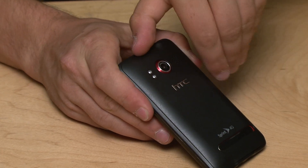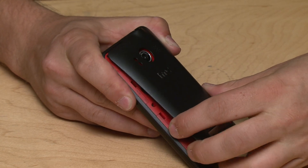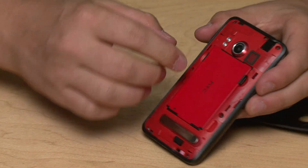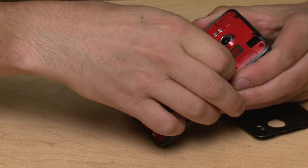To get inside we need to remove the back panel, then we can get to the battery. Slide your fingernails around the edge of the phone popping the tabs and then the back comes off. And then we have this extraordinary red interior and HTC has branded the battery.